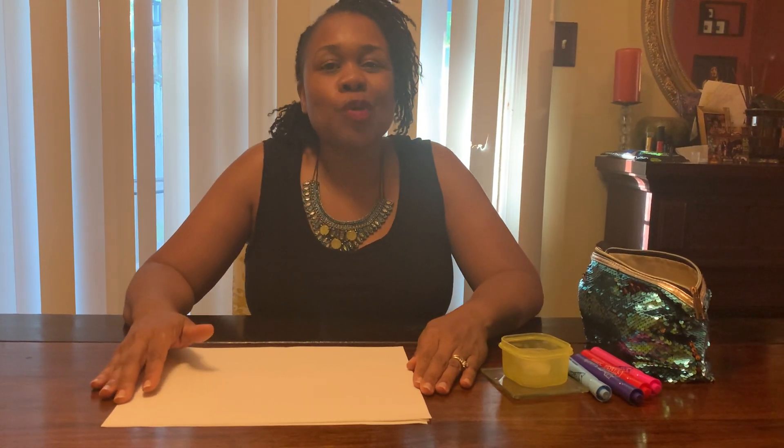Hello everyone. My name is Ms. Sophia from the Family Involvement Center in Montgomery County, Maryland. And today for our arts and crafts activity, we are going to be doing ice cube art.